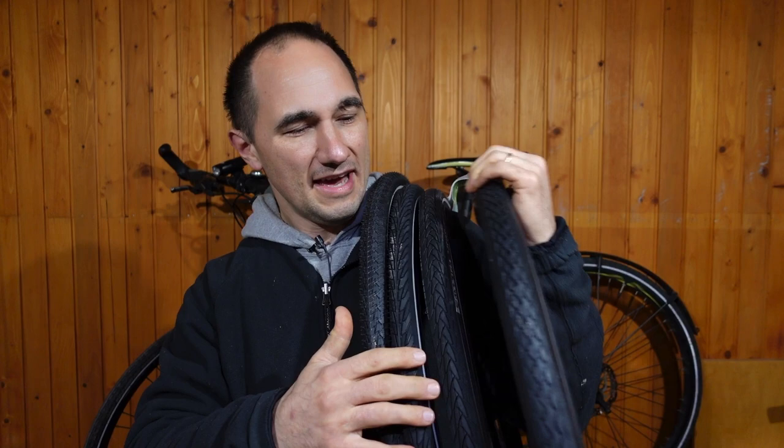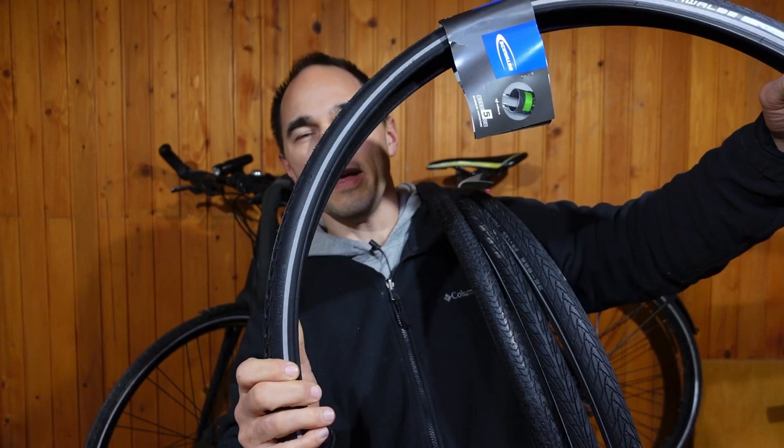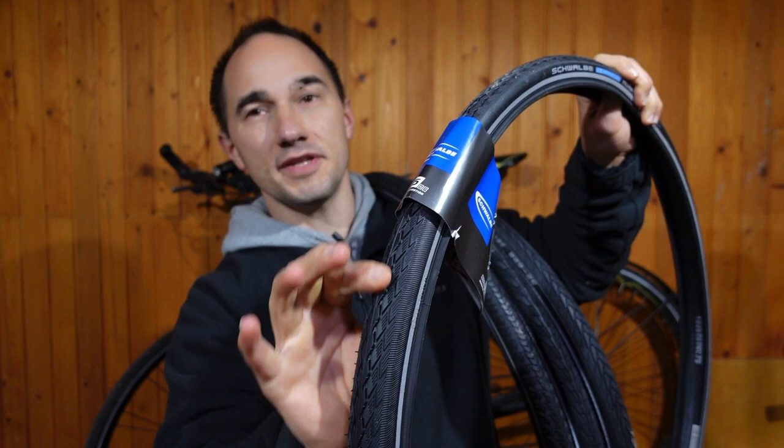Here's a quick overview. The Schwalbe Marathon has really nice tread and a reflective sidewall. It has the five millimeter puncture protective layer from Schwalbe — a very beloved choice among cyclists, bike commuters, and bike tourers. This is probably the best of them all when it comes to puncture protection.